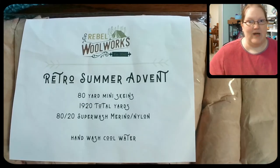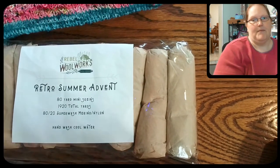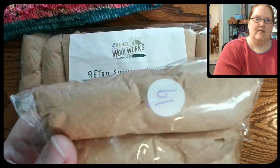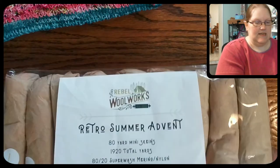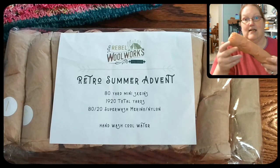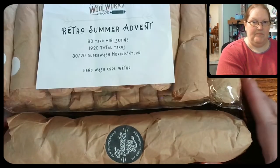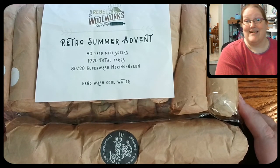And then for the grand finale on the 20th, there is this full-size skein that coordinates and goes with it. So that is going to be starting June 1st, which is Tuesday next week. I'll start opening these next week and I'm very, very excited about it. I can't wait to see what the colors are going to be — I think they're going to be fantabulous based on her inspiration photos and her previous work.